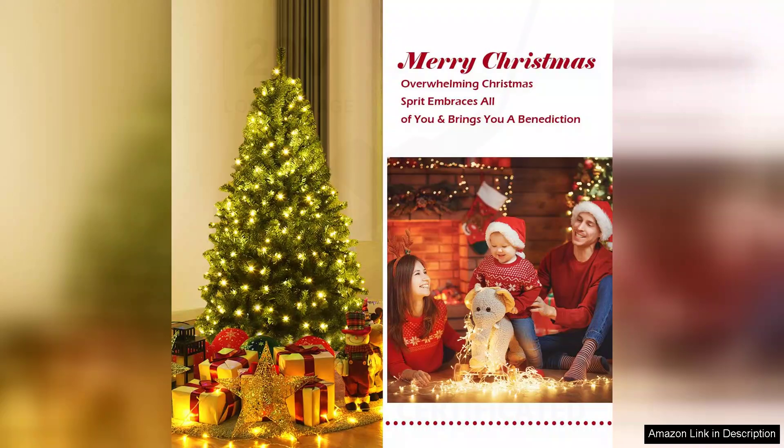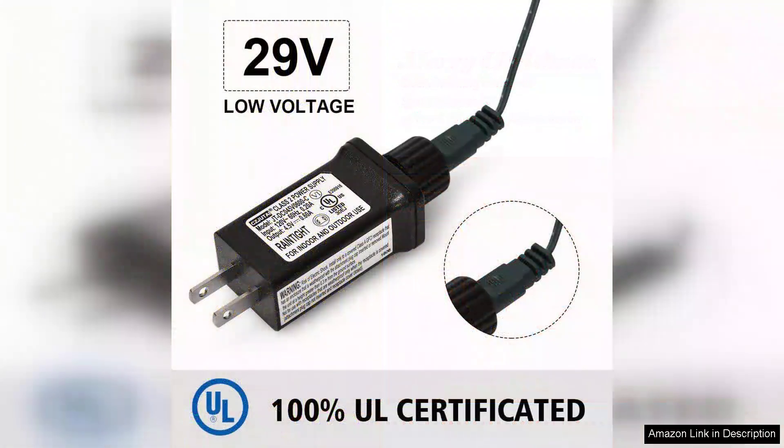The materials seem durable and I'm confident this tree will last for many holiday seasons to come. Clean up is a breeze — just fold it back down and store it away until next year.